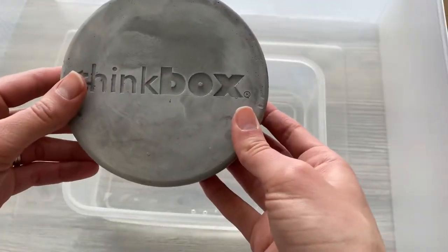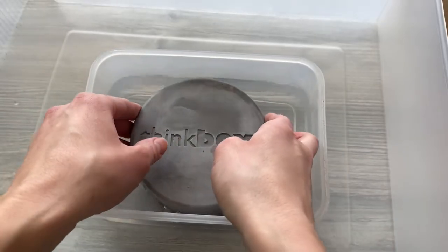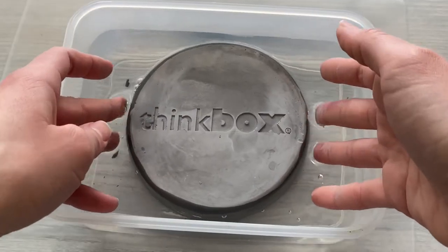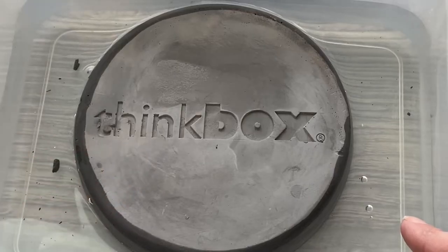First we'll get it out of this packaging, put it in some water, and then let's find out what kind of fossils we get. So here we have our little Thinkbox fossil dig. I'm going to put it in some water — we might need a little bit more. Oh, you can already see it's like sucking it up from the edge. That looks kind of cool.